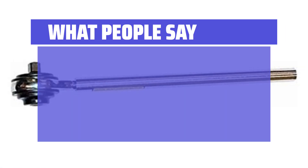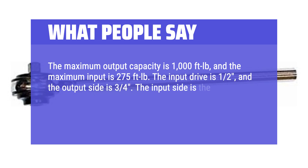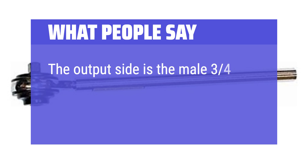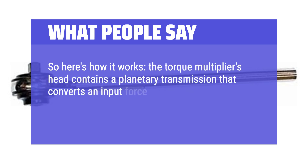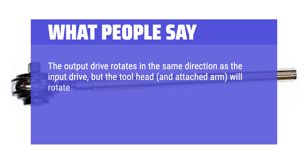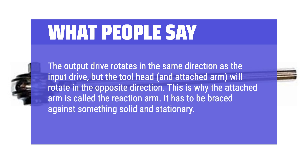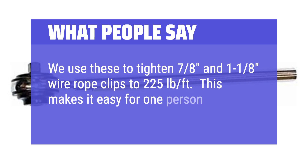What people say: 'The maximum output capacity is 1,000 ft-lb and the maximum input is 275 ft-lb. The input drive is 1/2-inch and the output side is 3/4-inch. The input side is the female side where you insert your drive tool — for example, a 1/2-inch ratchet or breaker bar. The output side is the male 3/4-inch head, and this is what you attach your socket to. The torque multiplier's head contains a planetary transmission that converts input force to an output force that is 4x the input, reduced by 10–20% due to friction. The output drive rotates in the same direction as the input, but the tool head and attached arm rotate in the opposite direction — this is why the attached arm is called the reaction arm; it must be braced against something solid and stationary.' 'We use these to tighten 7/8 and 1-1/8 wire rope clips to 225 ft-lb — it makes it easy for one person to operate, although it is slow.'